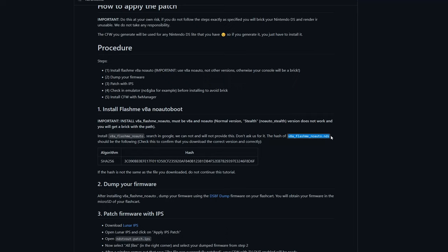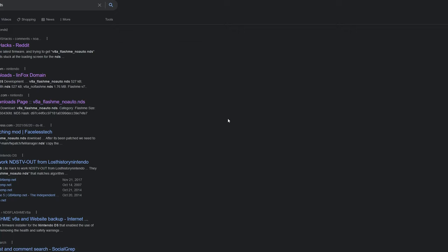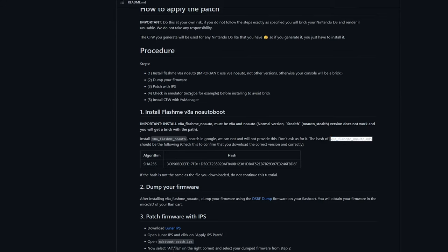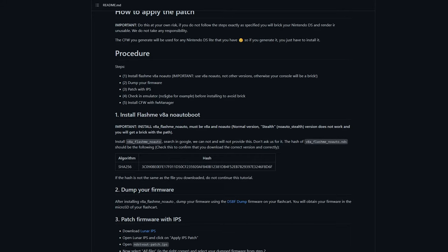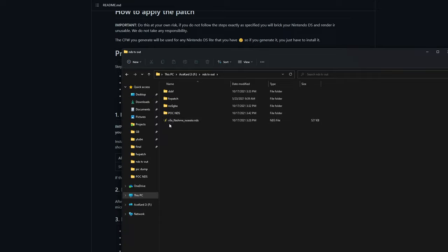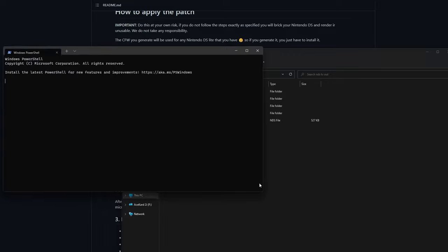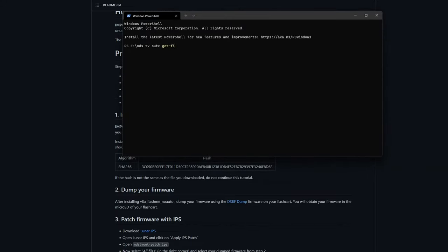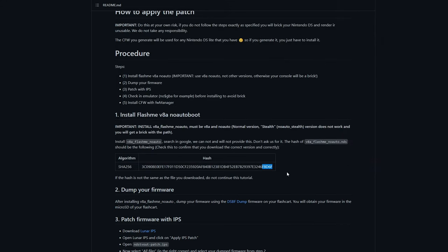You will also need this particular version of FlashMe. In my previous video I used a different version, so I didn't have this on hand. If you Google search it you'll find quite a few options. Once you've got that tracked down, go ahead and copy it to the folder as well. I have B8A FlashMe, and just to double check it's the correct file, we're going to open up a PowerShell window — which Windows 11 calls terminal — run a Get-FileHash on the file using tab completion. Looking at the last few characters: F8D6F. So that is the correct file.